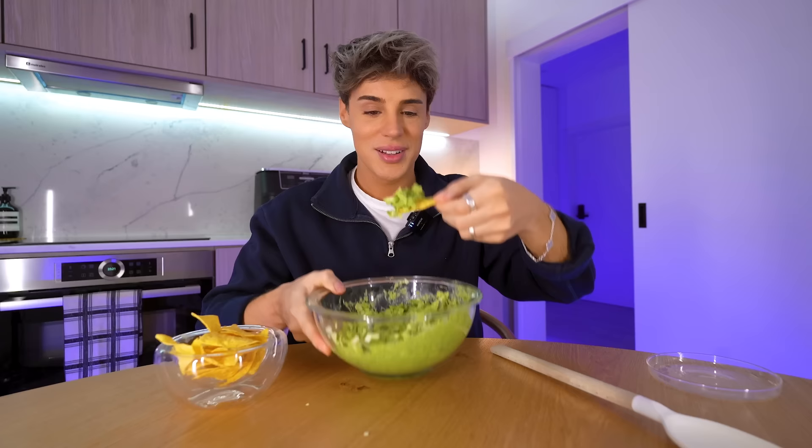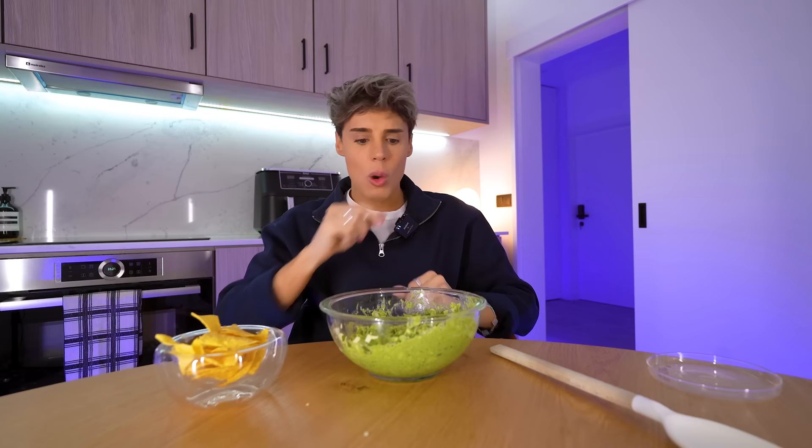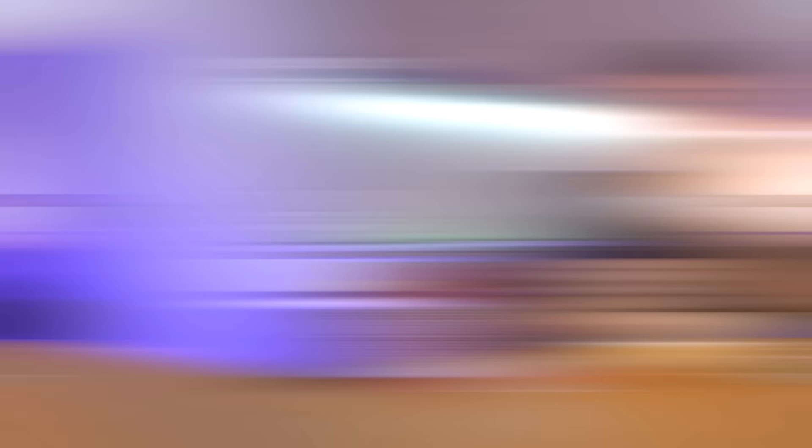These are very fragile corn chips — this is a recipe for disaster. Let's give it a try. Oh, that is so peppery. Oh my god, I fully understand the name of this salad now. It tastes like a hug from mother nature. It is really delicious, really fresh, really crisp, and very peppery. Is it too peppery? A little bit to me — that is the only thing I would tone down. This was the snack of 2022.